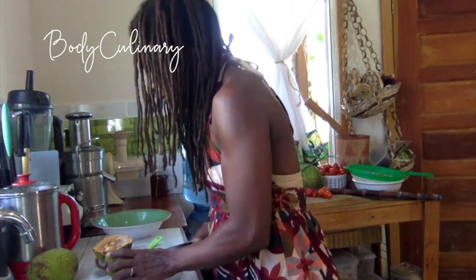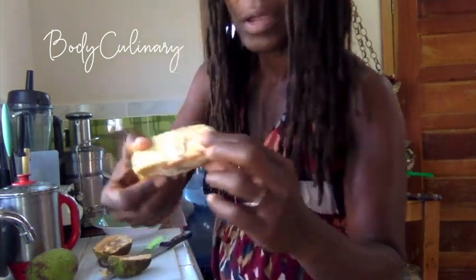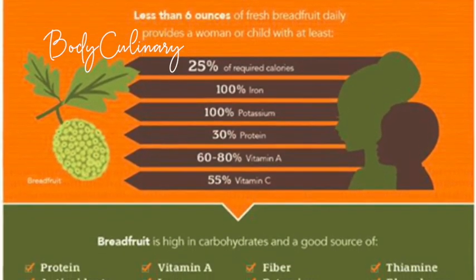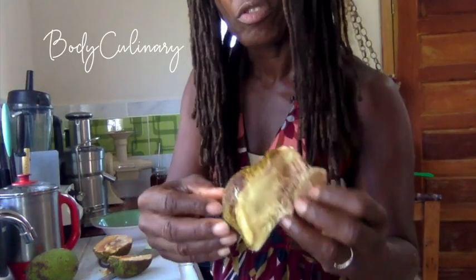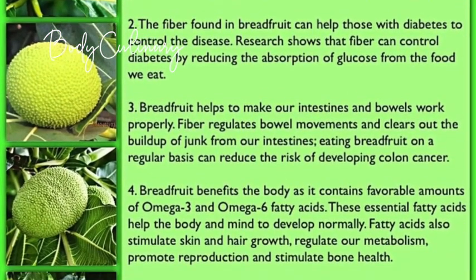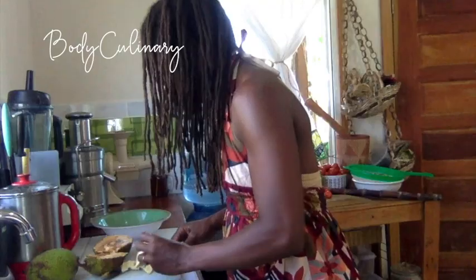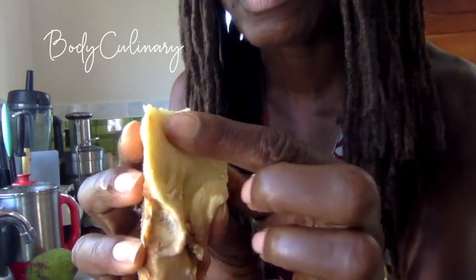Similar to soursop, it has a piece in the center. The soursop core is a little more starchy — this is a little more firm. It's oxidizing very, very quickly. I tasted it and it is edible. I'm happy to report that you can eat breadfruit raw, but it would have to be ripe. If it was not ripe, you'd just be eating a mouthful of starch.